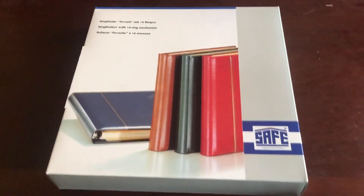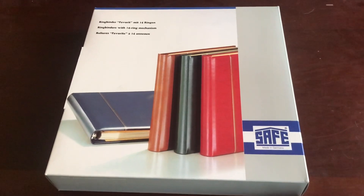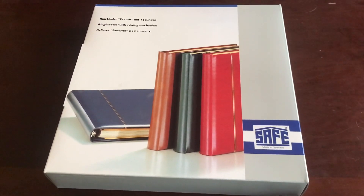Hey guys, it's Mallard with another stamp video, and at long last my Great Britain safe album has come in. I'm gonna unbox it for you guys and then we're gonna take a look at it and show you why I love these safe albums.